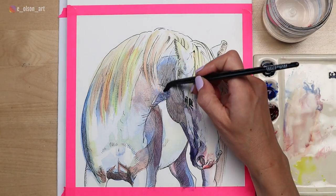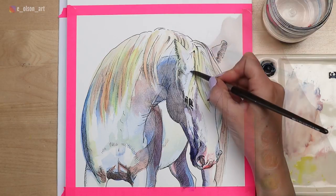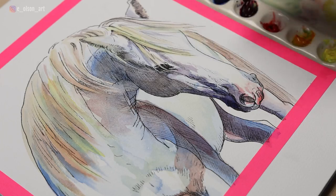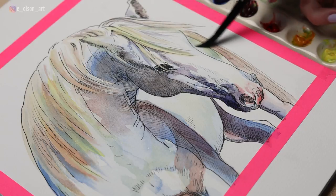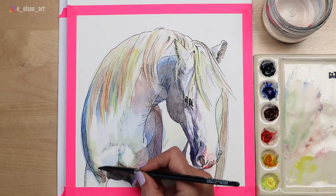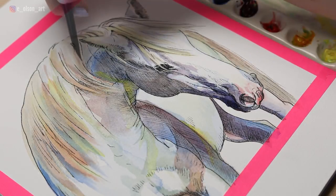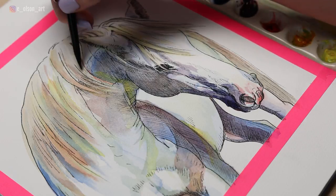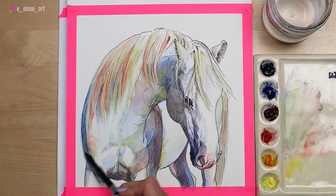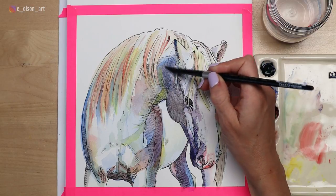I'm really just playing with all the colors of the rainbow here. Anytime you're painting a white subject — a white horse, a white dog, or even a person with very fair skin — you're going to be amazed at how many colors you see, especially in the shadows. White tends to reflect all the colors around it, so this white horse surrounded by greenery has all those colors from the trees and fence bouncing back off his beautiful white fur. I'm using extra pops of warm yellow and some pure red in the mane, but be sparing with these little pops of color. If you decide to try this project, please tag me on Instagram at eolsonart.